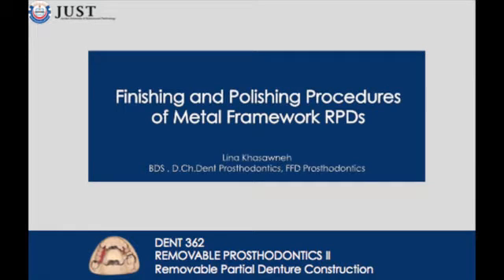This video describes the finishing and polishing procedures of metal framework removable partial dentures.